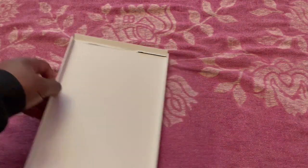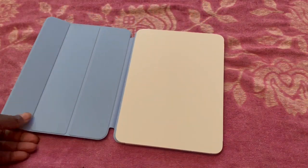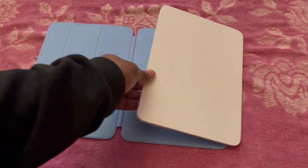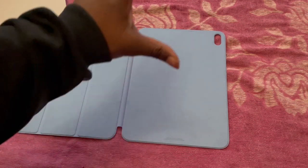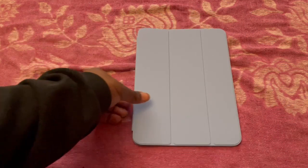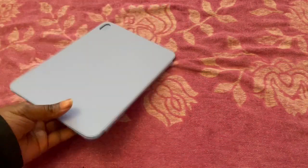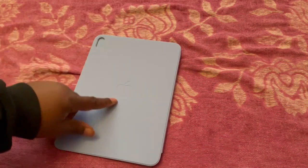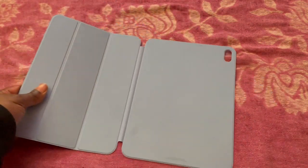There we go, finally. This looks like a light blue color. It's got that new smell to it. It's magnetized — a little different from my other one, which had ridges you had to place it into. You can see inside it's magnetized, and at the back there's a cutout for the camera and for the Apple logo.